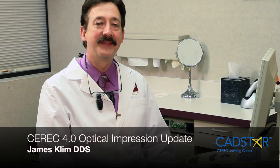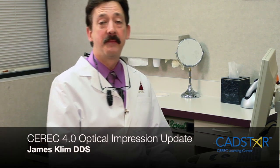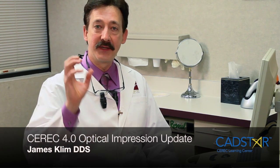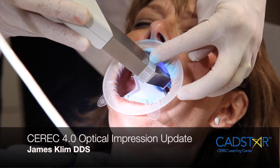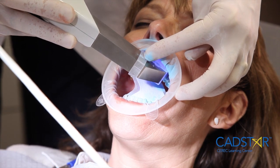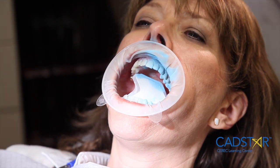Hi, my name is James Clem. I want to talk to you about what I see as the most significant benefit of 4.0, and that's in the acquisition quality of taking our optical impressions. Historically, in the versions prior to 4.0, in order to gain a really precise optical impression,